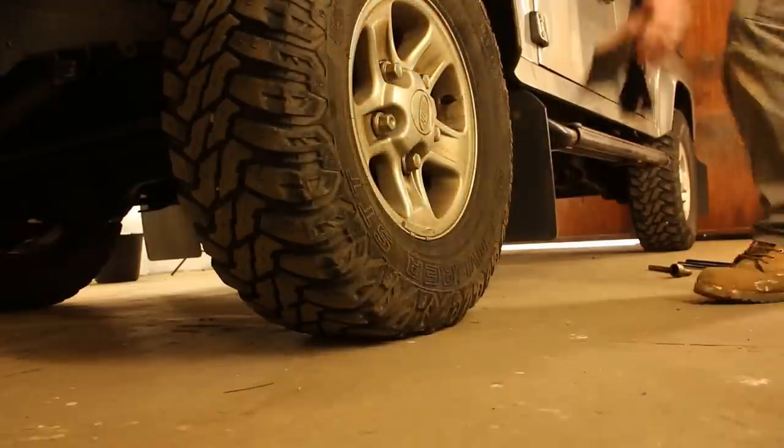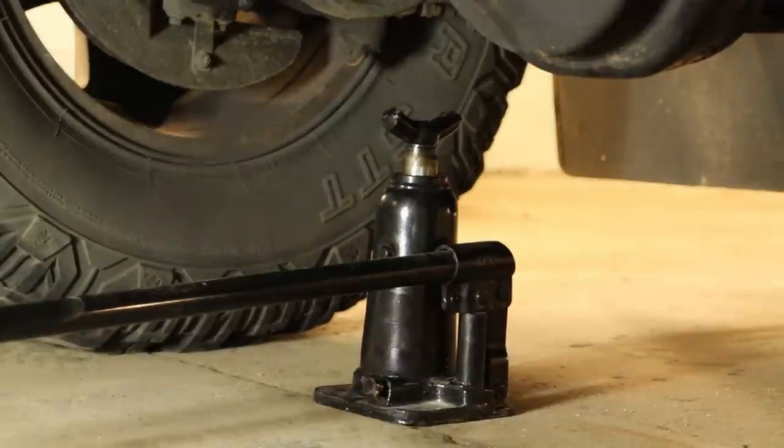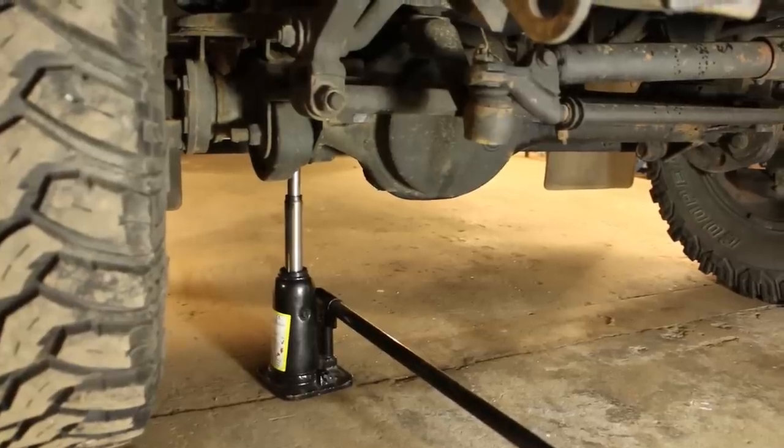Step eight: chock the wheel. Step nine: place the jack under the axle and raise it up a little to take the weight off of the wheel.